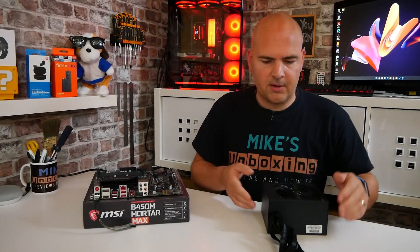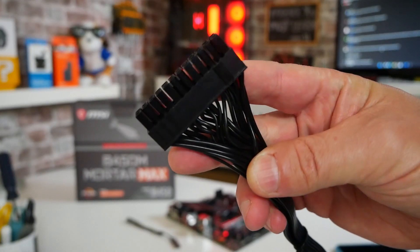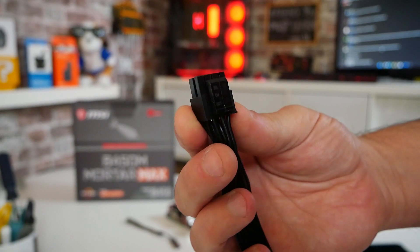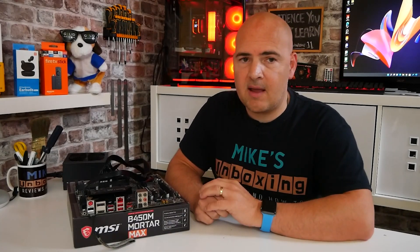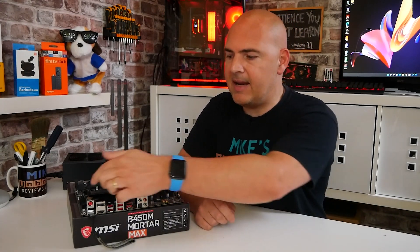Next, connect up your power supply. We're going to install the two main cables: the 24-pin which goes into the side of the motherboard, and the EPS connector — the 4 or 8 pin — which is your additional CPU power connection in the top left corner. Then press and hold the flashback button on the back of the motherboard for about two seconds, then release it. The LED next to the BIOS flashback button should start flashing.